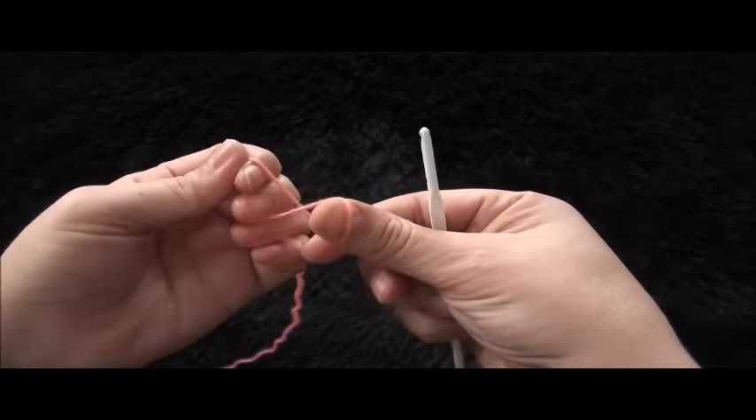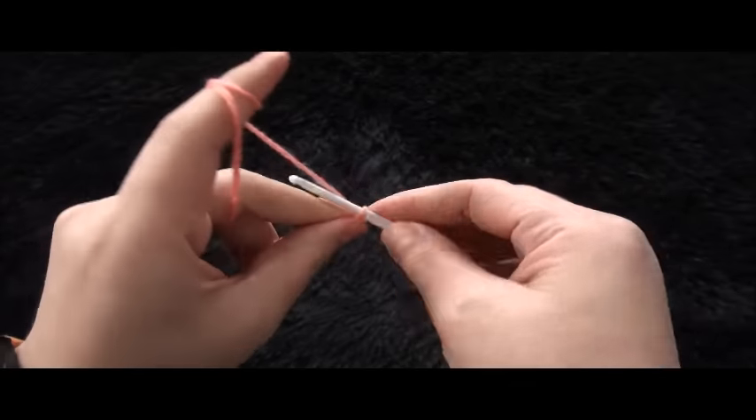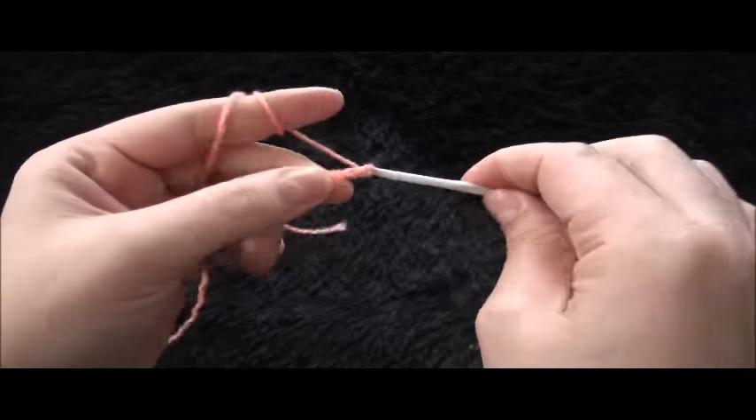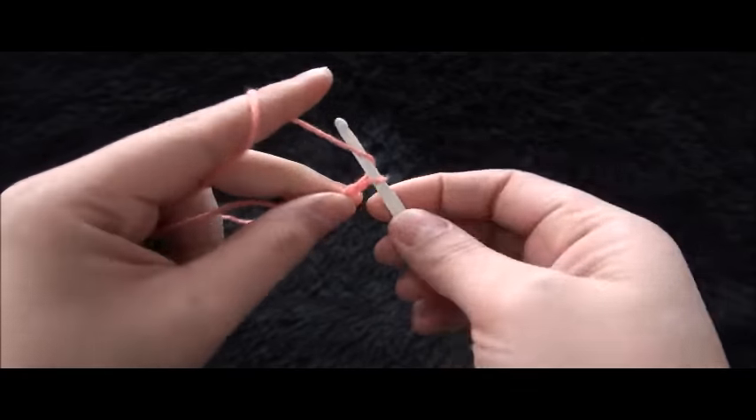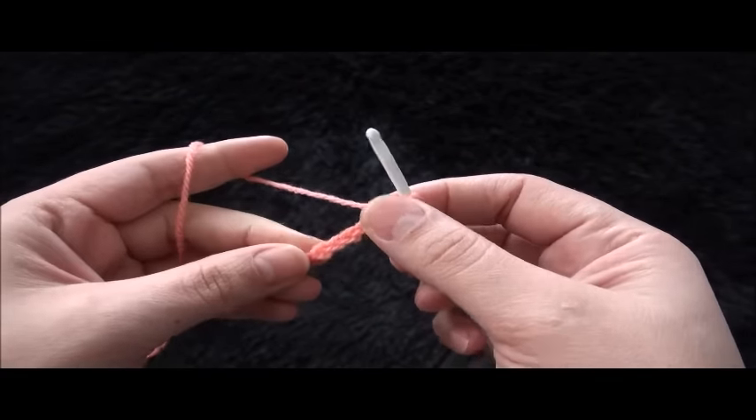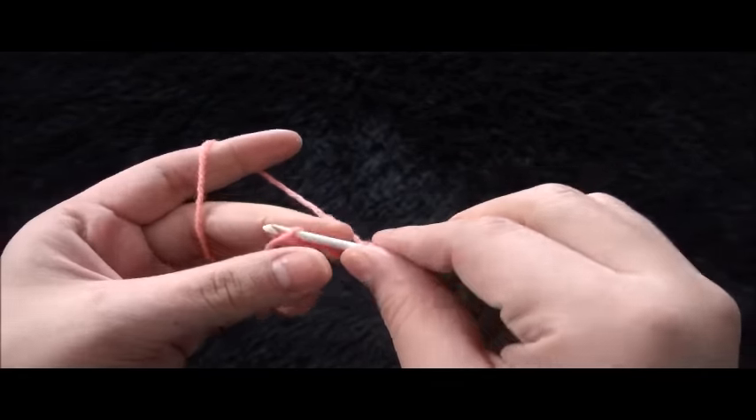I'll start by making a slipknot and then I'll chain six, and right here on the last chain from the hook I'll make a slip stitch.